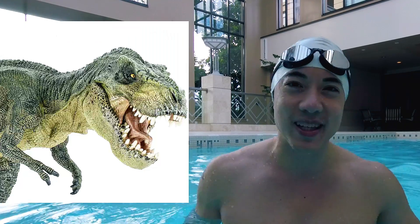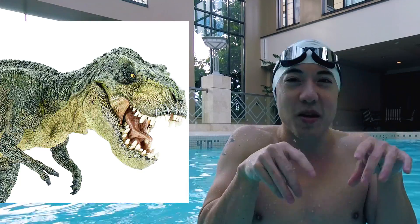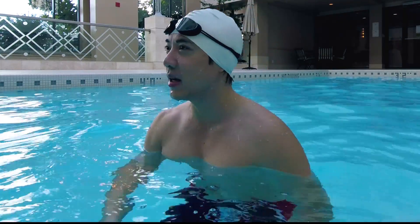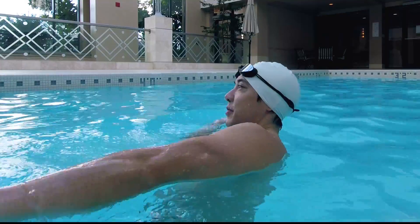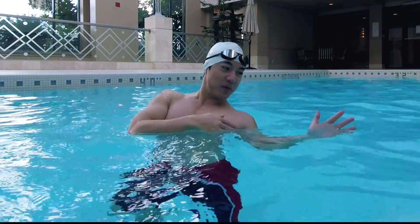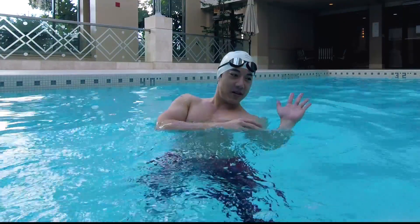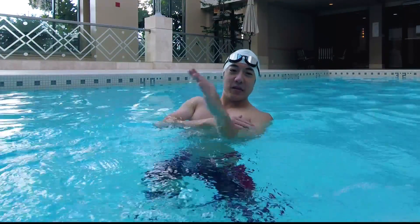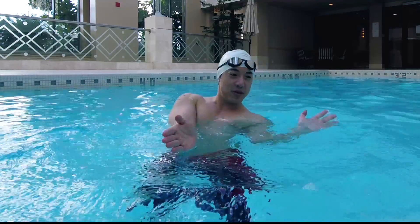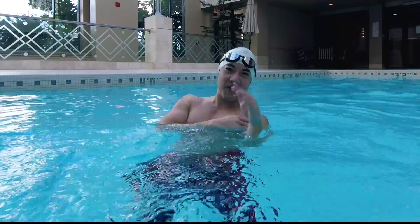However, there is a downside. Just like a T-Rex that has long legs and tiny little chicken wing arms — same goes with back crawl. Because when you're doing a back crawl, you have this much room to maneuver with your arms. This is my pushing power, this is my room to maneuver when it comes to the arms. Not really effective.